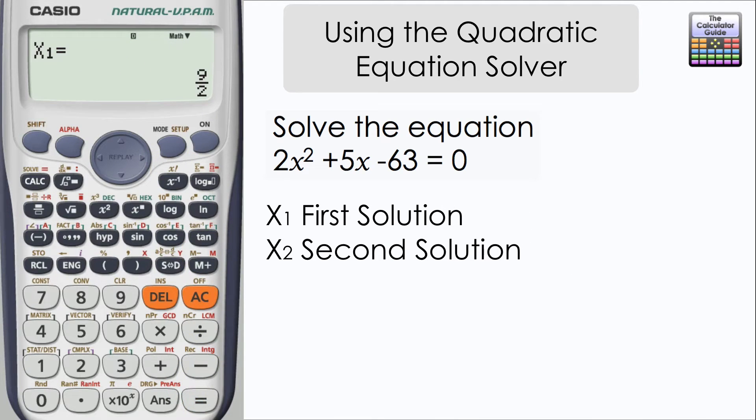Press equals and here we have our first solution, 9 over 2. Press equals again and we have our second solution of negative 7.